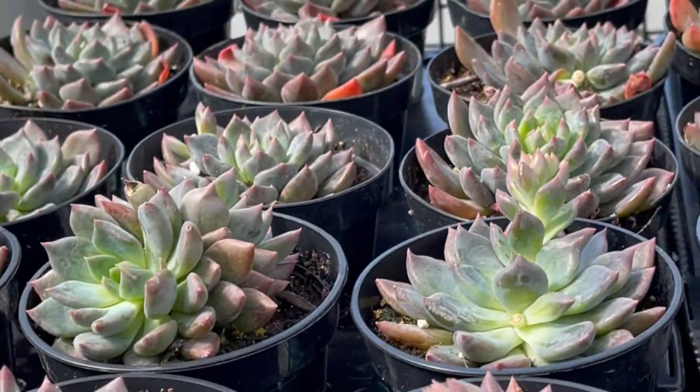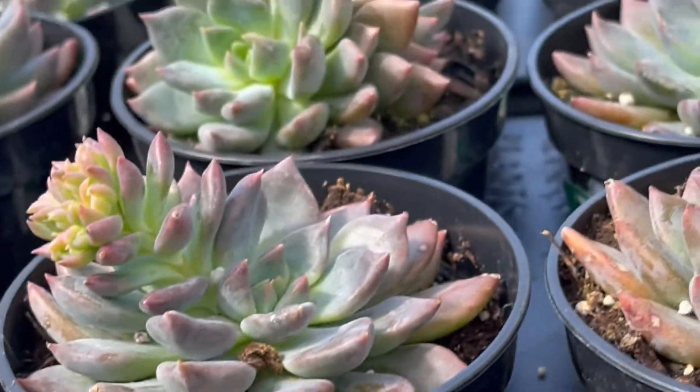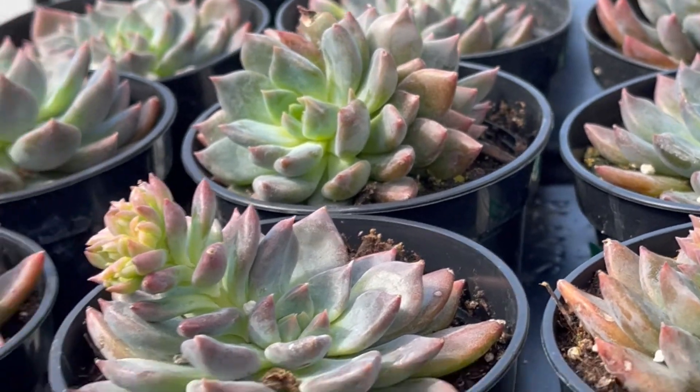They have a lot of echeveria dark elf if you guys are looking for it. They are three dollars and ninety-four cents in a four-inch container and they look healthy.